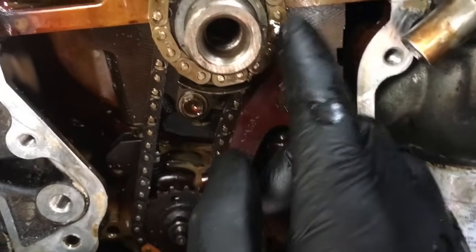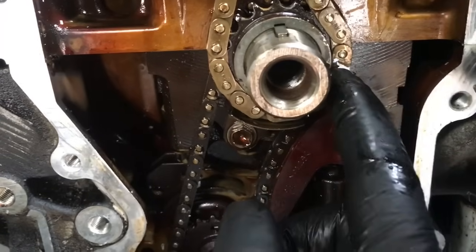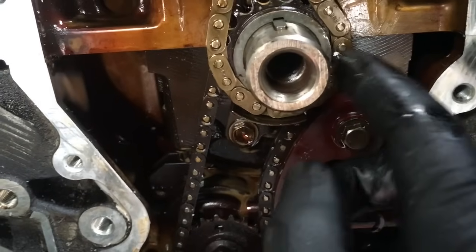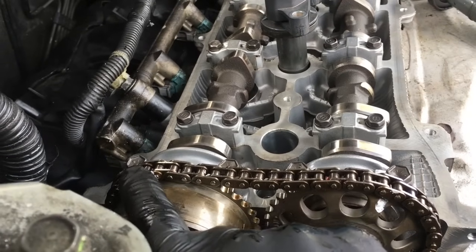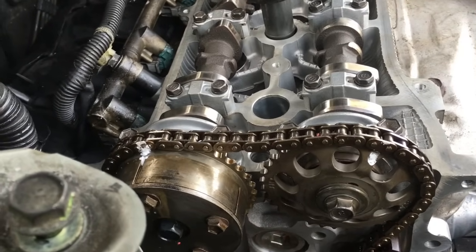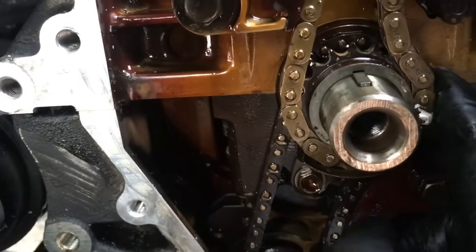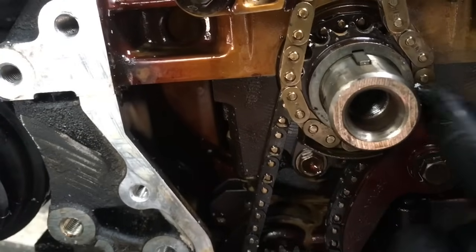Then you're gonna put the gold chain link that corresponds to the crank, with the dot lined up with the dot on the sprocket. The way you know it's the right one for the crank is the two cam links are close together, and the one that's pretty far away is for the crank — and sometimes it's actually painted a different color. Get the dot lined up with the cam bearing right there, and your gold link is on the one with the dot.